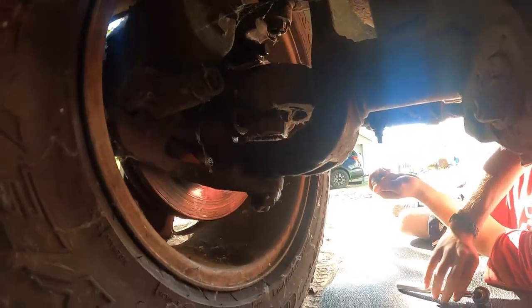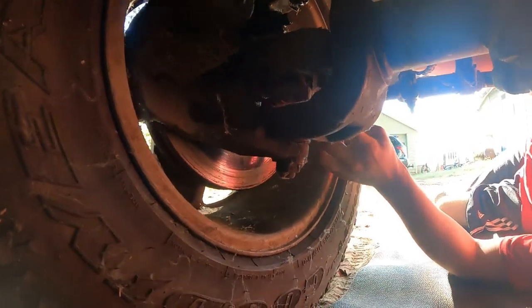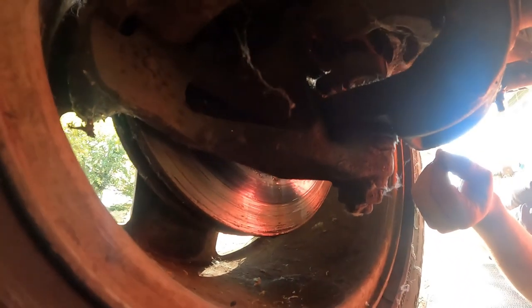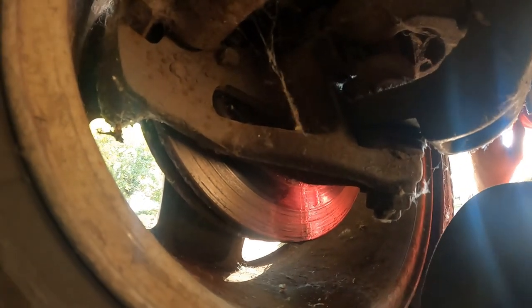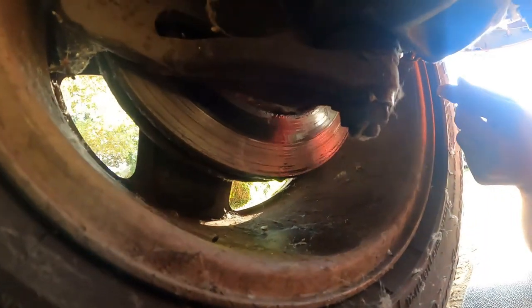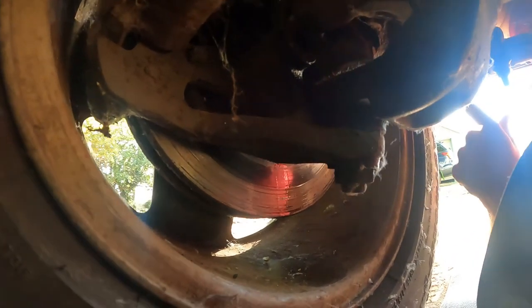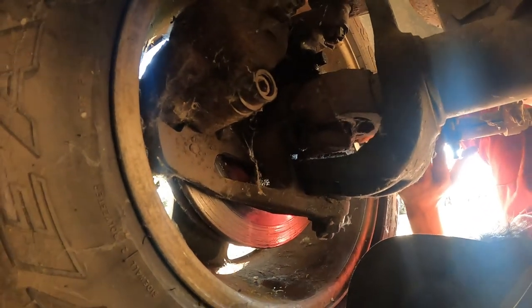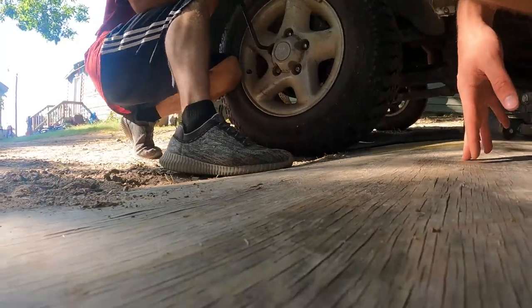We're working on this side right now. There's a little plate in here — hopefully those are still lined up. With the other bolt still in there it should be fine. We're trying to do this with the wheel on at first; I think we can get away with it.